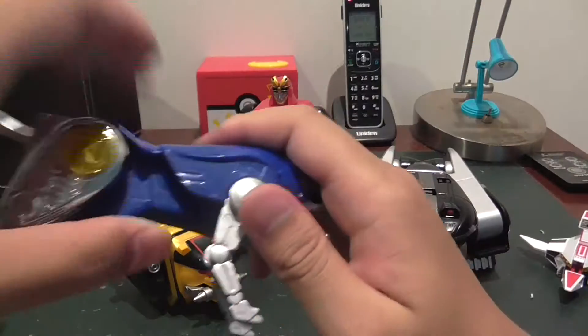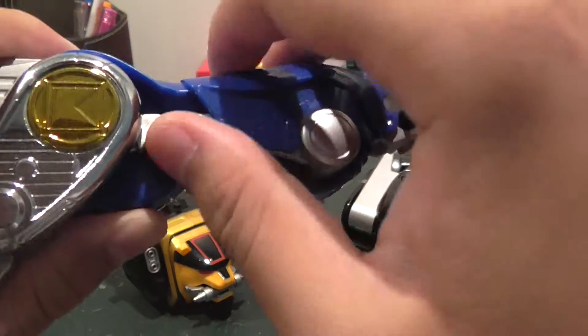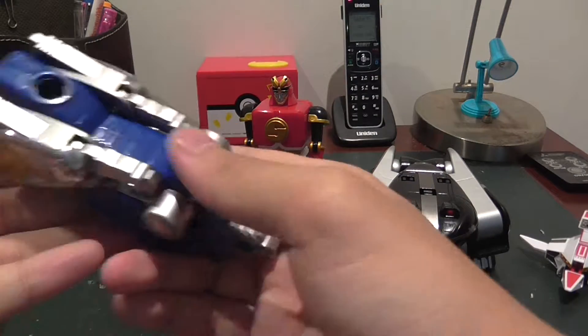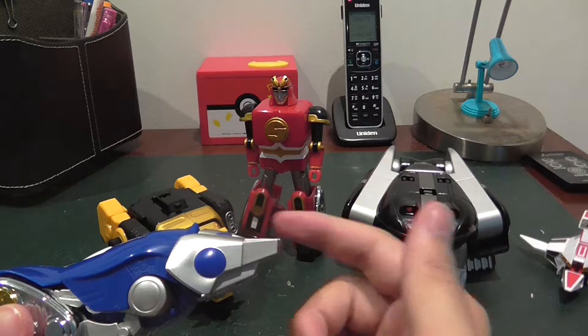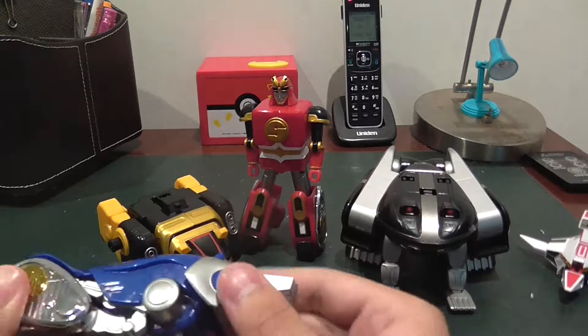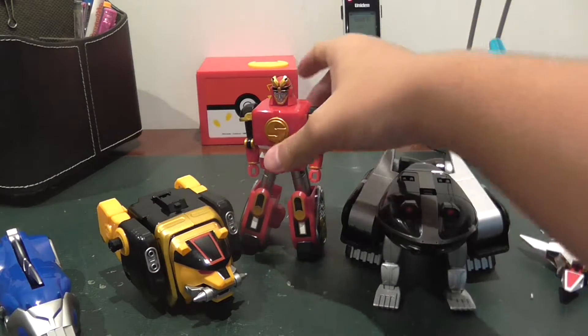Now for the wolf: put these legs down as far as they can go, do the same to the other side. Take these legs and pull them up. Then take the tail and fold it in. Grab this blue mask and put it on top of the blue wolf — it doesn't really click in place, it kind of just sticks there and won't fall off.